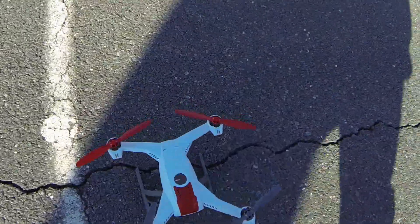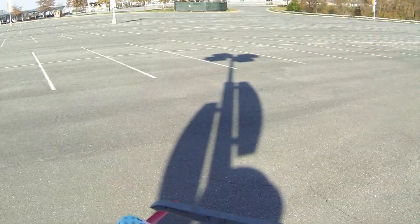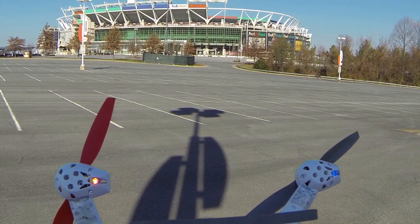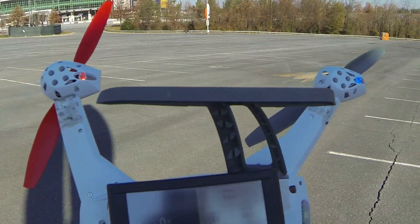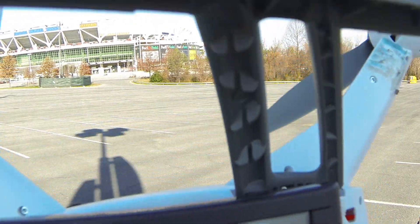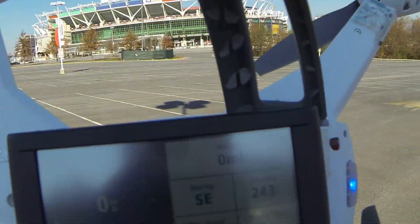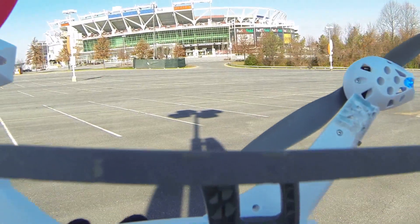Alright, let me show you guys here — the 350QX. We got the Garmin on here. We're going to reset it, reset the max speed. As you can see, max speed is at zero. Alright, hopefully you guys can see that — zero miles per hour.